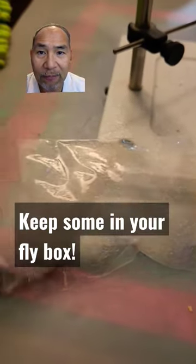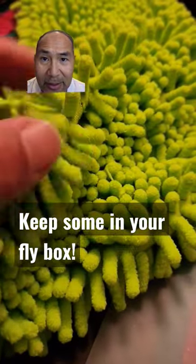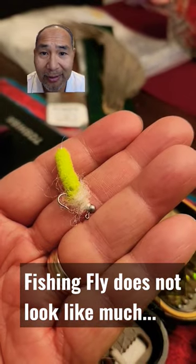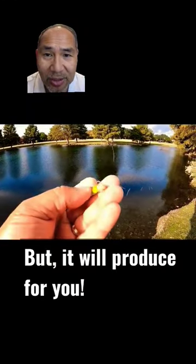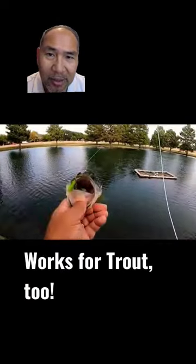Here's one to try — this is the Mop Fly. We've got another quick tie video. Just basically a dust mop deal and some UV dubbing, a simple tie that'll get you a fish getter here shortly. Real quick tie and we've used it out in ponds. In this case, I'm over here at a local pond using it to go hook up with some bass.